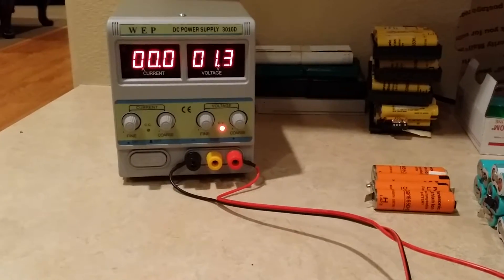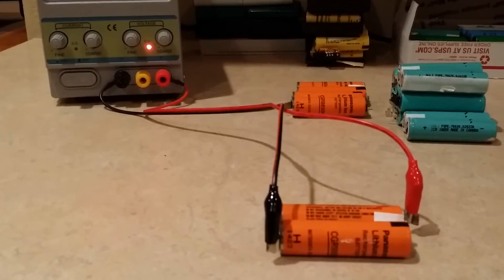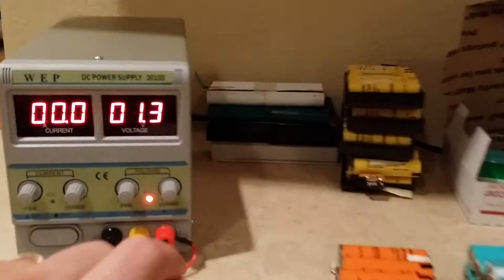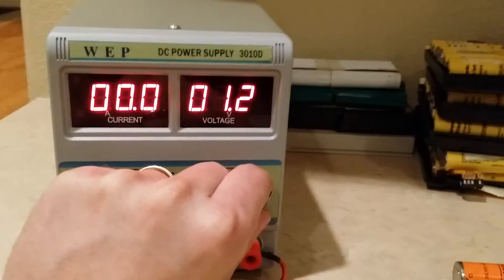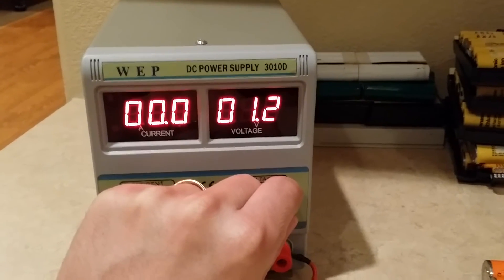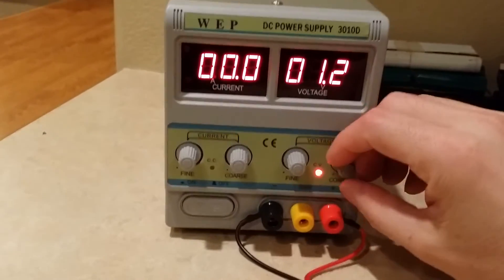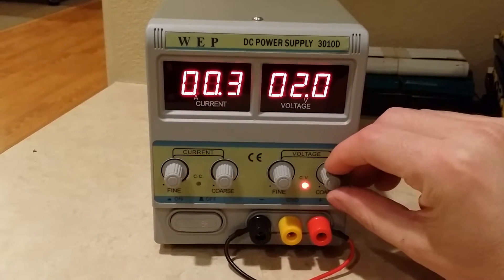So right now the voltage is slowly trickling back down. It was at like 165 millivolt when I first metered it. So now I'm going to go ahead and bump it up. As you can see, it's just dropping fast on voltage, and I've got it all the way down right now.